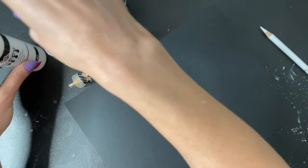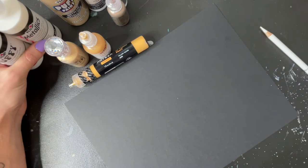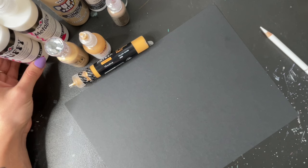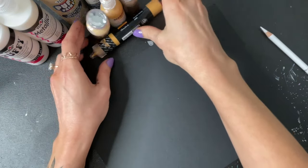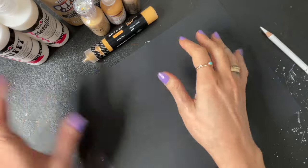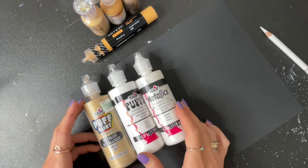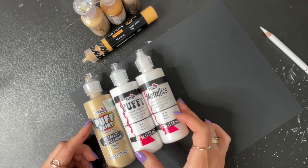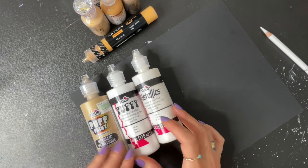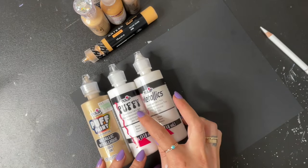Some of these I found in local craft stores like Michael's or Hobby Lobby, and a few of them are actually fabric paint found in the fabric painting section of the craft store. We will start with the Tulip brand. These ones I got at Michael's — you can also find them online or on Amazon. So this one is Tulip Puff Paint and then these ones are Tulip Dimensional Fabric Paint.